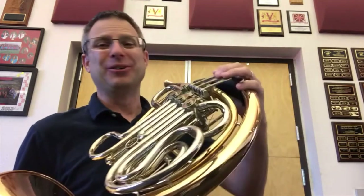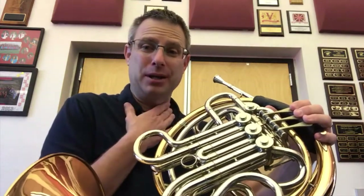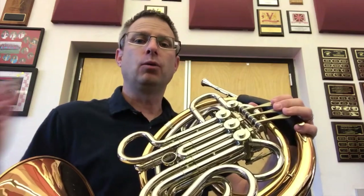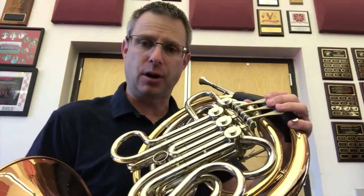So pretty. You'll notice a few things — I didn't breathe in between every note. And though you may need to breathe more often than me, you want to try to avoid breathing between every note.